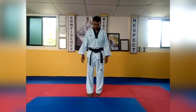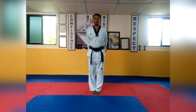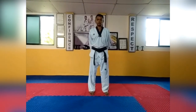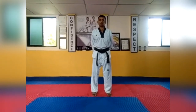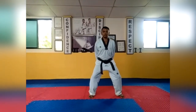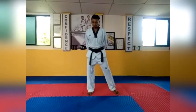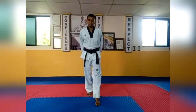First stance: both legs joined, hands back — this is moa seogi. Second stance: open your leg one leg distance — narani seogi. Third stance is tutum seogi; the distance between two legs is two leg widths, both legs straight, sitting in this position keeping your back straight — this is tutum seogi.